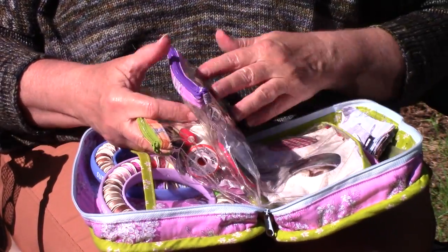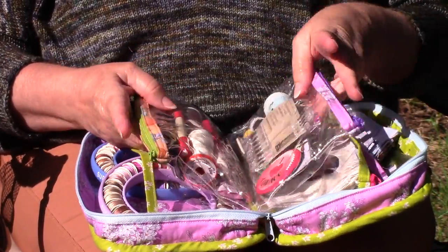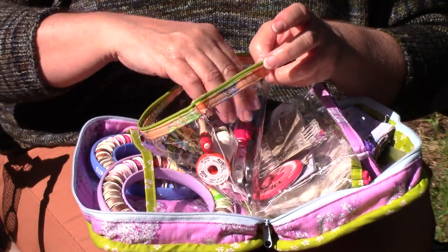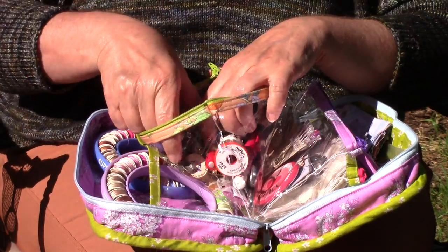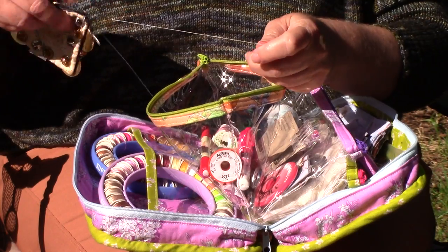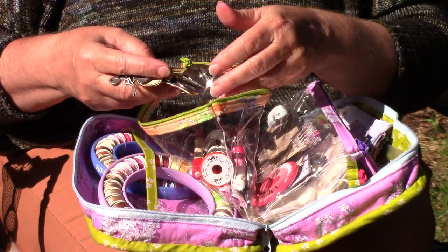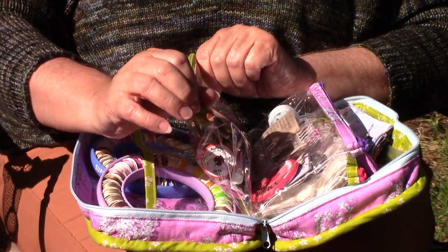I have two other little bags and a third one with parts of my project in. Here I have a roll of white, I have a marking pencil, I have a couple of scissors, my thimbles, and because I go to a lot of groups and belong to a lot of groups, I have my name tag and all my pins that I've received over the years from all the different groups that I've belonged to or have been kindly gifted a pin from.